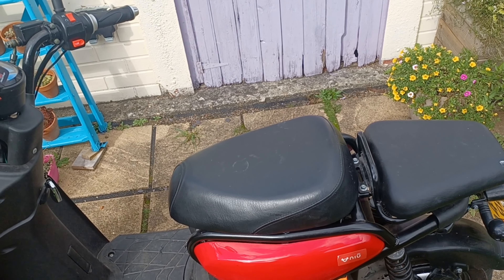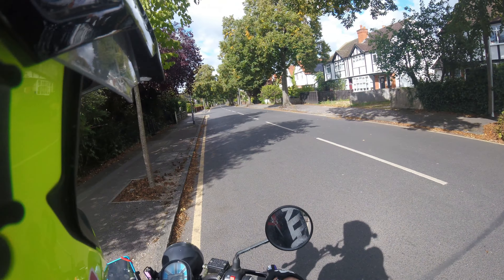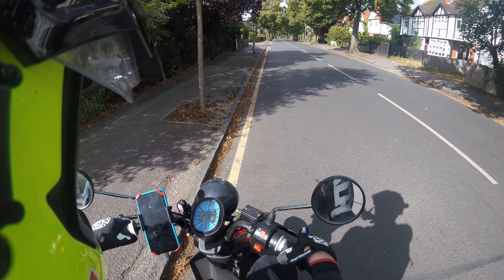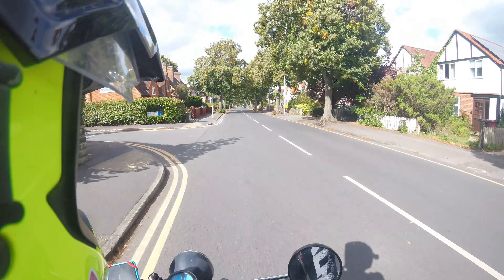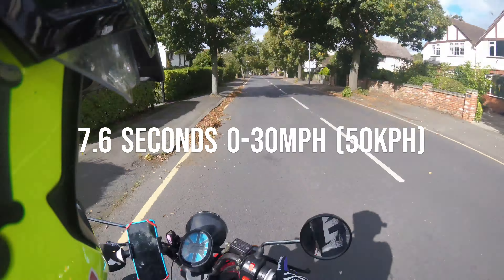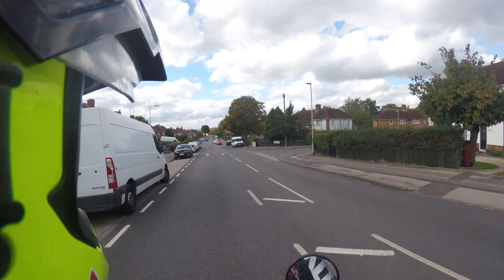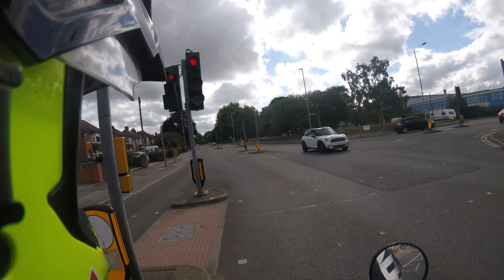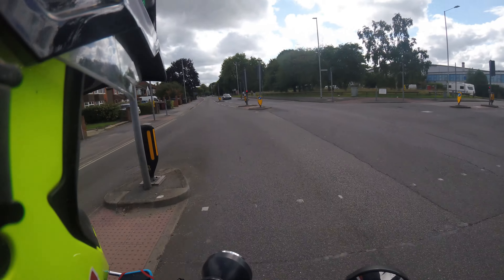Without any more ado, let's get kitted up and get onto the road. First test with a full charge — a little 0-to-30. I've got the drag racer app, wait for a clear bit of road, and then we're ready, go! This is also a good opportunity to show the instant torque of even a gentle electric racer.